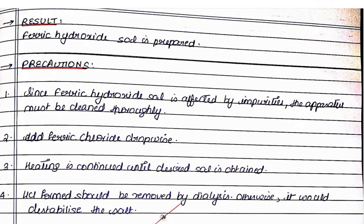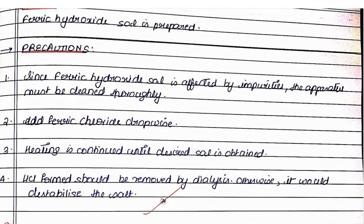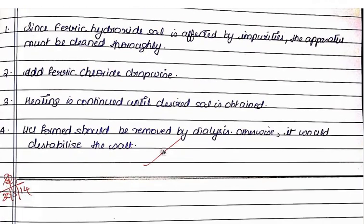Precautions for this experiment: First, since ferric hydroxide sol is affected by impurities, the apparatus must be cleaned thoroughly. Second, add ferric chloride drop wise. Third, heating is continued until the desired sol is obtained. Fourth, the hydrochloric acid formed should be removed by dialysis; otherwise it would destabilize the sol.